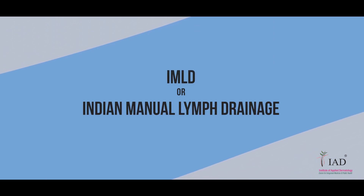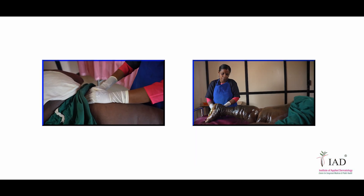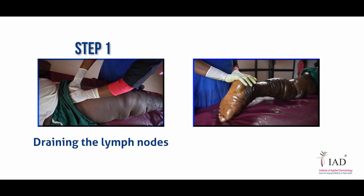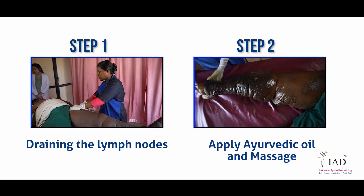Indian Manual Lymph Drainage or IMLD. The IMLD process contains two steps. The first step pertains to draining the lymph nodes, and the second step relates to the Ayurvedic massage with oil.